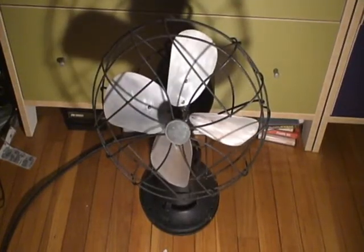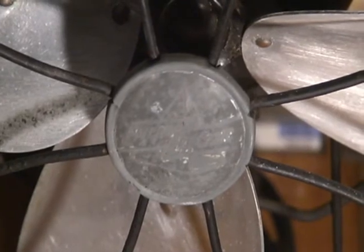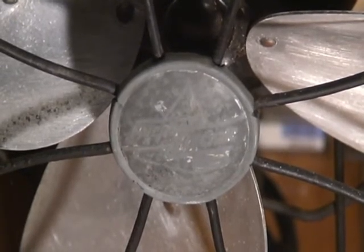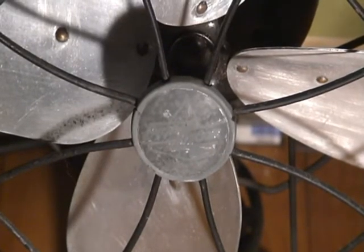I think the badge is pretty worn, as you can see. No paint still on it. You can see the faint remnants of the Emerson logo. I just like this shot on the camera — seeing the badge and the blade hub in the background.